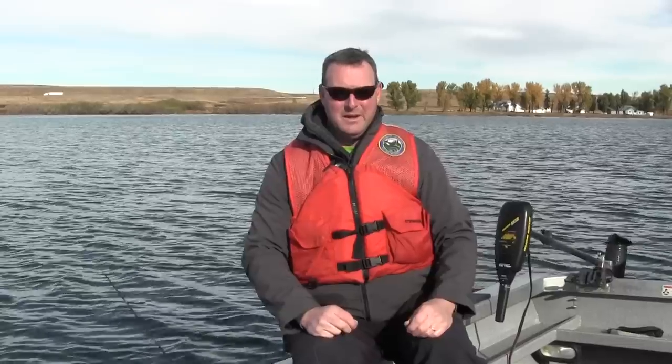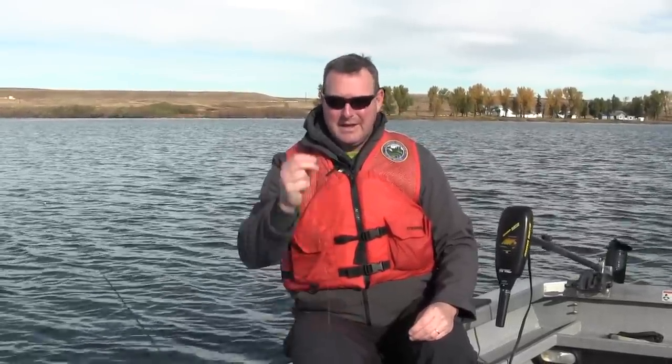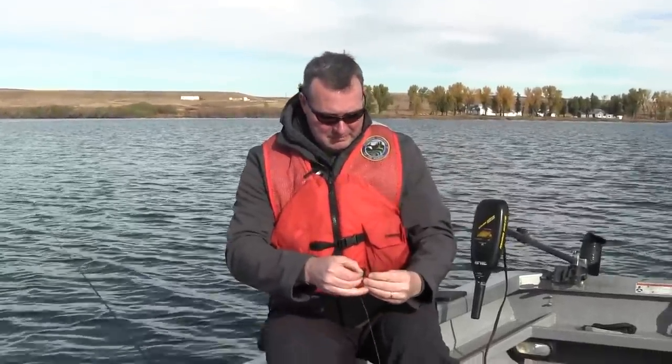One of the techniques that we're going to fish today is called a sliding egg sinker, and it's a great way to fish bait on the bottom for trout. I'll go through a real simple way to rig this up so that basically anybody can understand it. This is our main line connected to the pole. The first thing we're going to do is take this egg sinker and slide it on the main line — you can see it'll slide up and down.